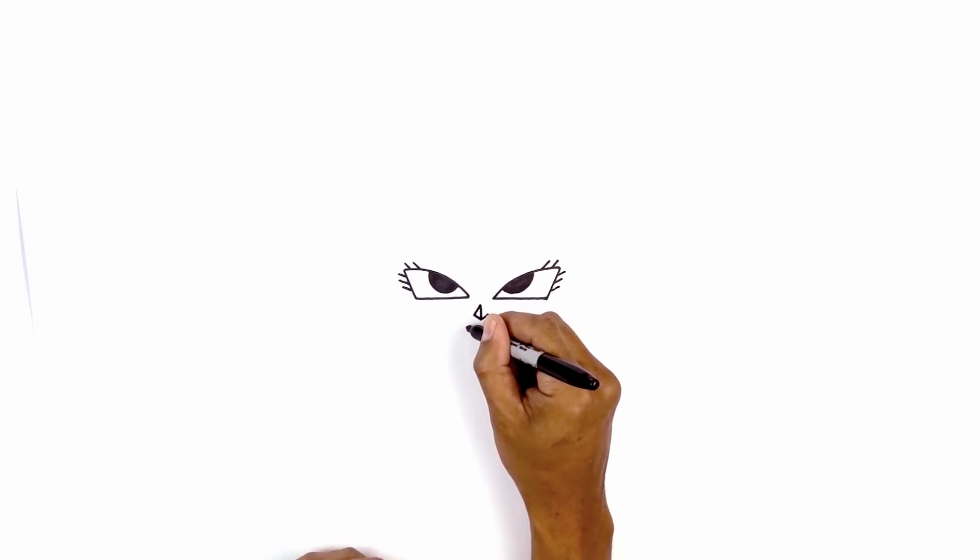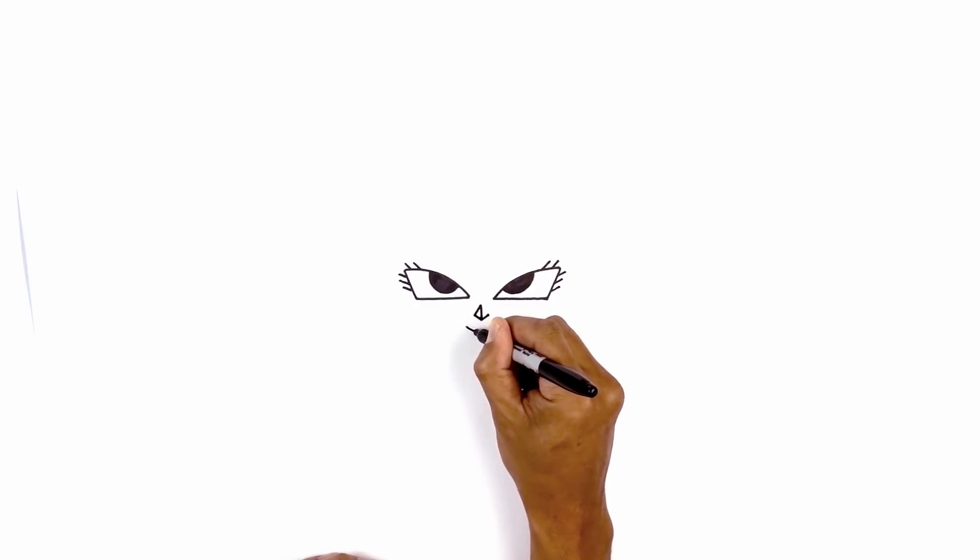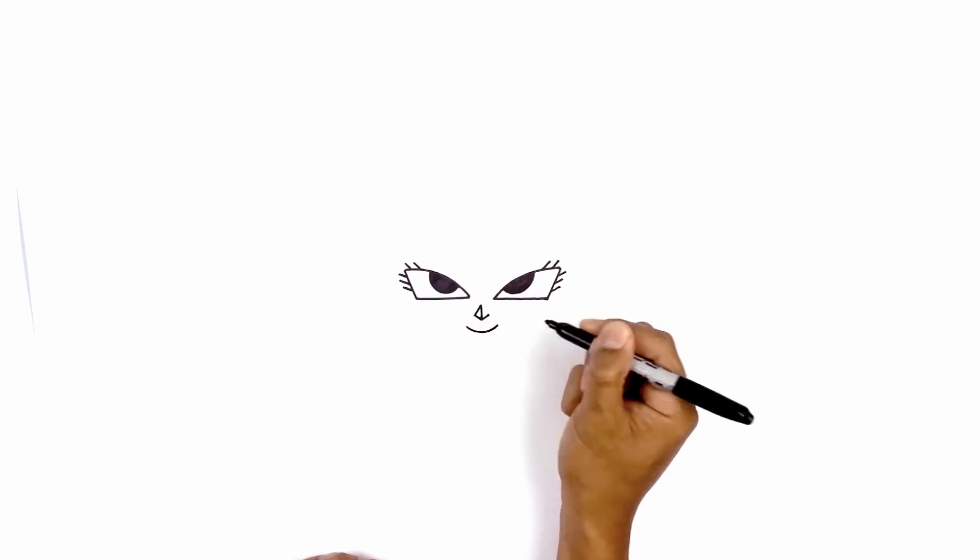Directly below the nose we're going to draw a curve for the mouth. Starting on the left, curve down, then back up on the right.